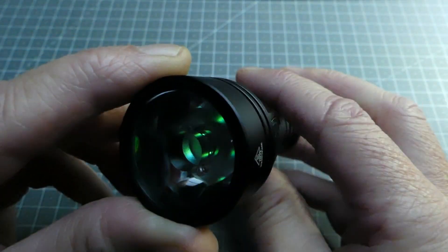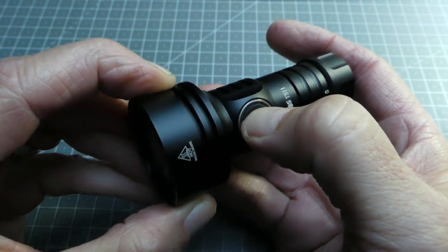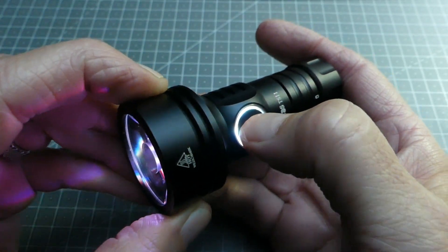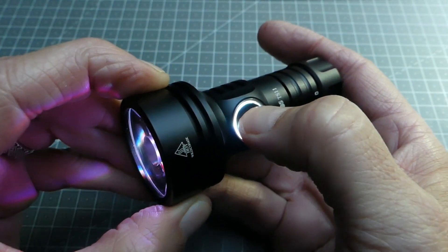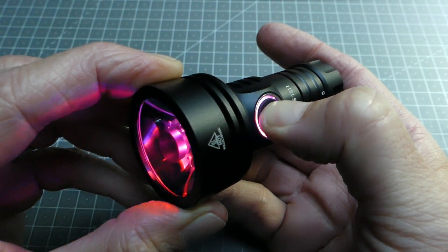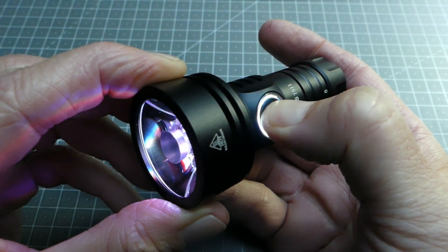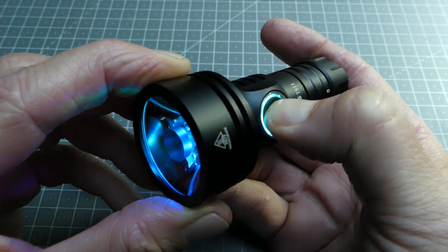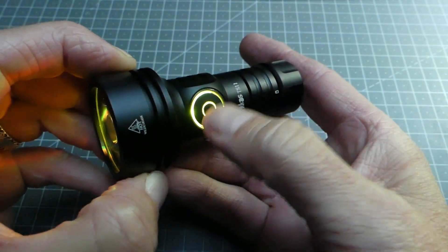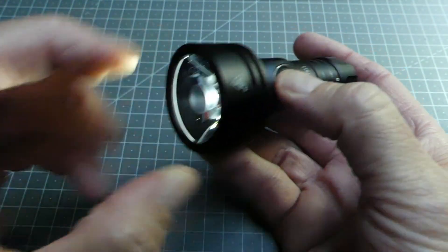Une fois qu'on a lâché, on est sur le minimum de cette couleur. Si on veut obtenir plus de puissance, il suffit de rappuyer — la lampe se valide et on monte sur un éclairage supérieur. Pour changer le mode dans cette couleur, on rappuie en restant le doigt appuyé et les modes défilent successivement. On obtient ainsi : rouge, jaune, vert, bleu pâle, bleu foncé, violet, multicouleur, mode flash, mode clignotant, etc. Le cycle recommence ensuite depuis le début.